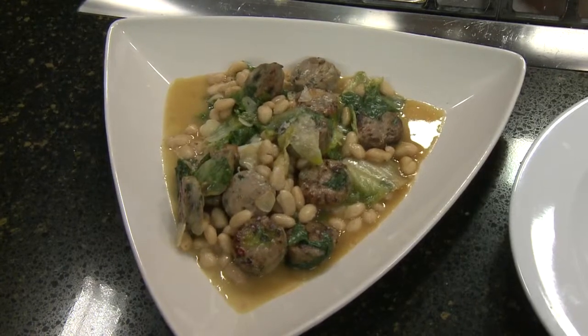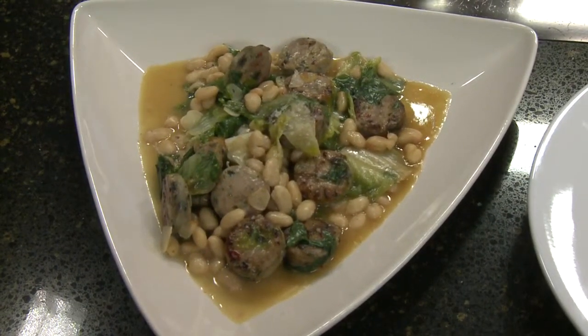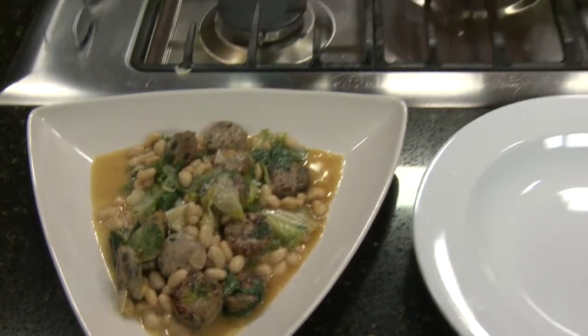Now let's talk about this sausage again — I tasted it during the commercial break and it is delicious. For folks who want to try some, where do they get it? Sloan Market — it's in Sloan. It's not just this sausage; pretty much every sausage they make is dynamite. They have a very wide variety — about 12 or 15 varieties all the time. It was very flavorful. Thank you, Chef Joe — great dish.